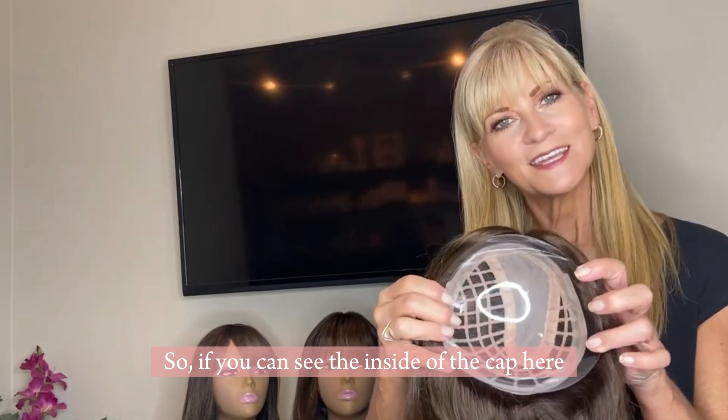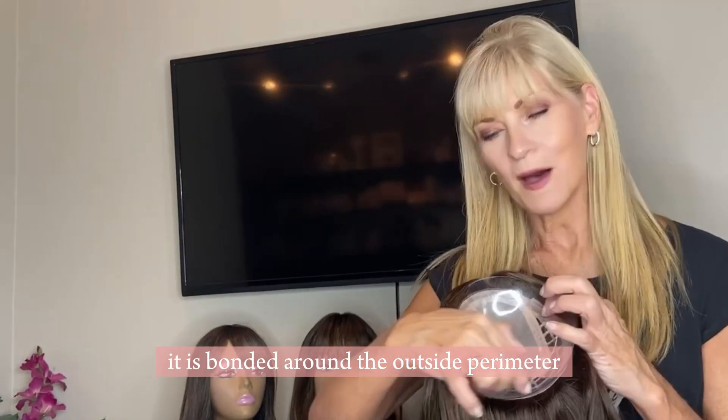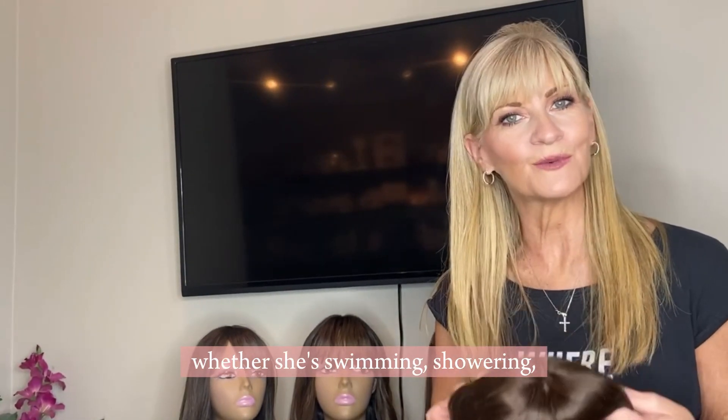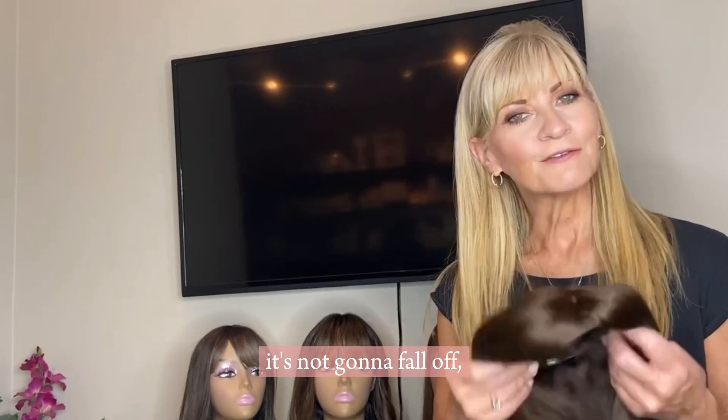So if you can see the inside of the cap here, there are little holes that we can pull her hair through. It is bonded around the outside perimeter, which allows her to wear it on all her daily activities, whether she's swimming, showering, playing sports — whatever she's doing, it's not going to fall off.